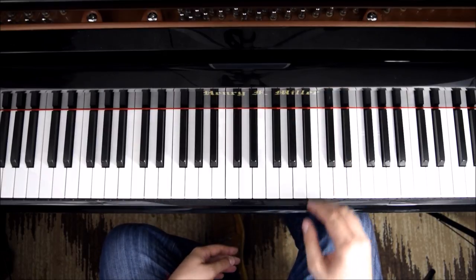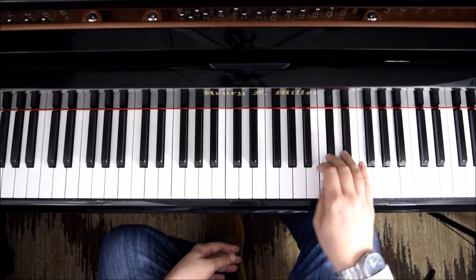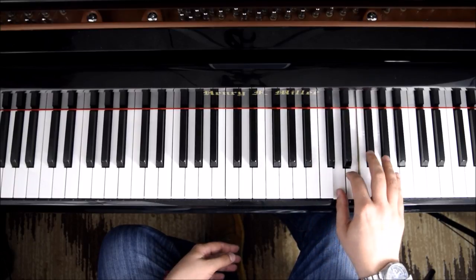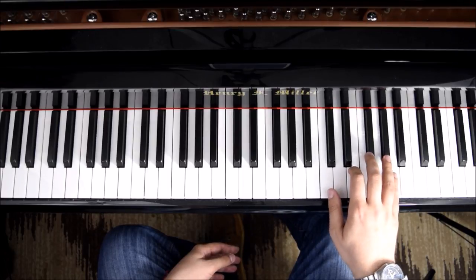The first thing that you should know is that the song is going to outline an A major scale. If you take the second group when we do the flip, that's what the song is going to use.